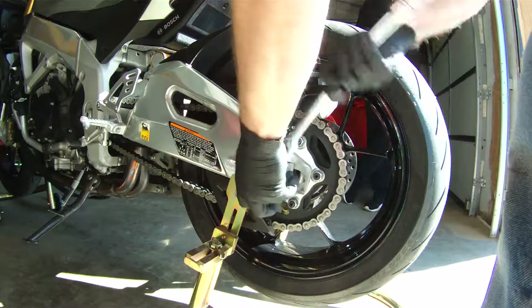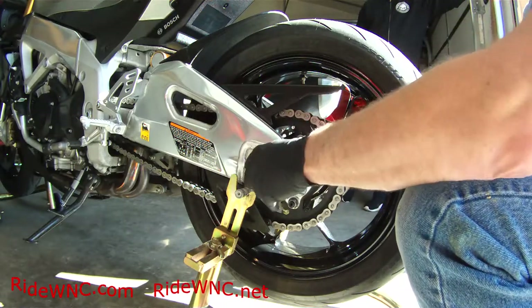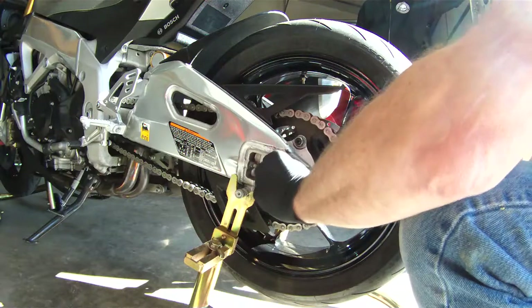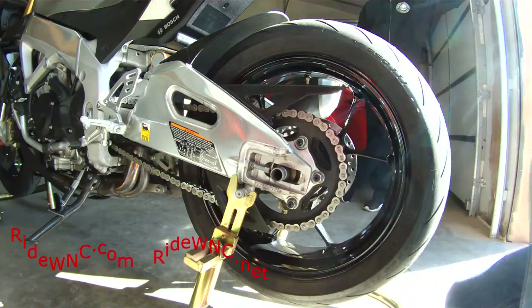First we need to remove the rear axle nut and it's going to be on there very, very tight. Get your big breaker bar out and remove that axle nut, and then once the axle nut is off, pull that spacer out.